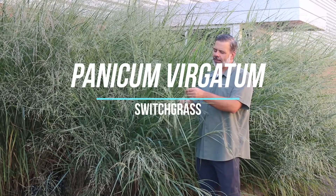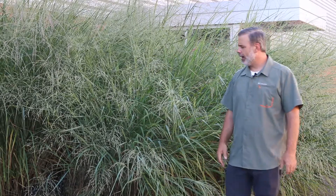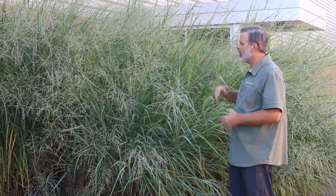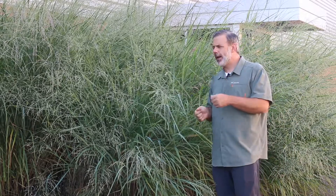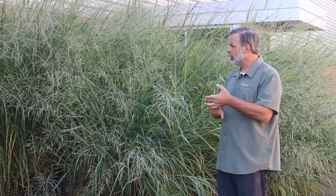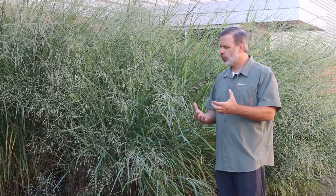Hey everybody, glad you're joining us here to talk about Panicum virgatum, the switchgrass. It's this big, bodacious plant that's behind me — really a presence in this part of the landscape. This is a native grass, native to North America, to a variety of areas in North America, used for a couple different things: for ecological restoration, for ornamental reasons, but it's also looked at for its potential for biomass and bioenergy. This is an important grass, one that you should know.